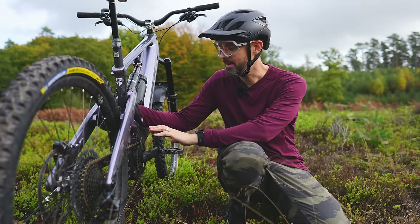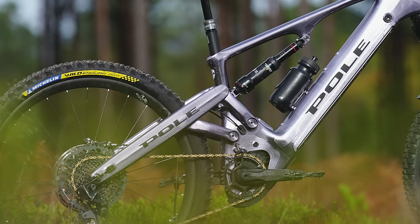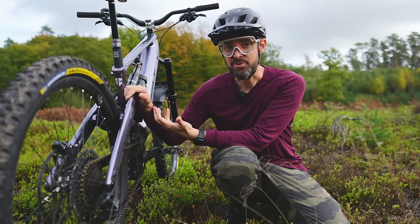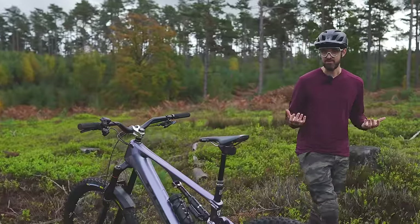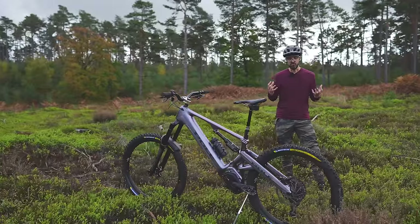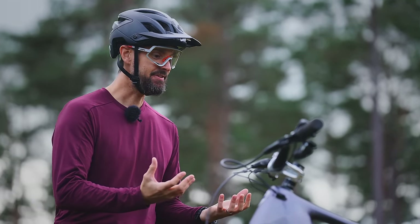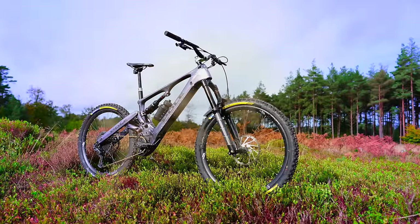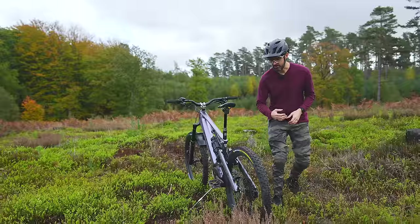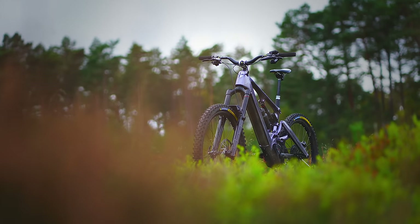It should be able to cope with wet, nasty, gritty British and European winters. We're going into the wet season now and I think this bike is built to last — well engineered and well built, able to take an absolute beating. When you get the bike out of the box and build it, it looks absolutely fantastic. It does polarise opinion: some people don't like it, but when you see it in the flesh it looks like a stunningly designed, well engineered machine — unique, brave and bold.